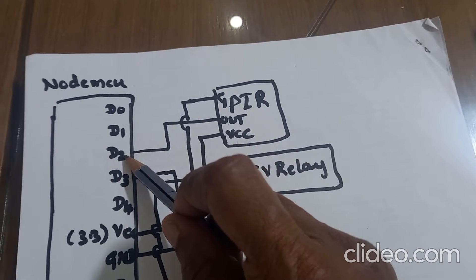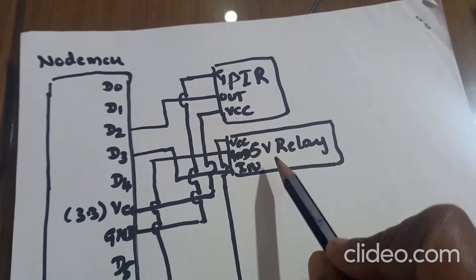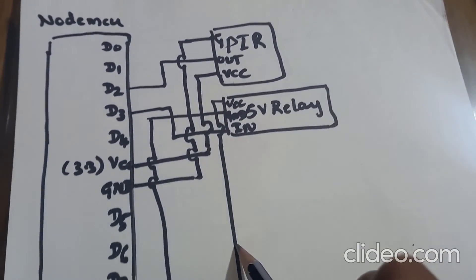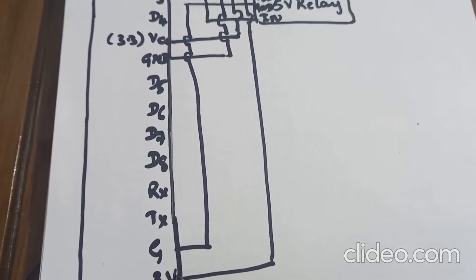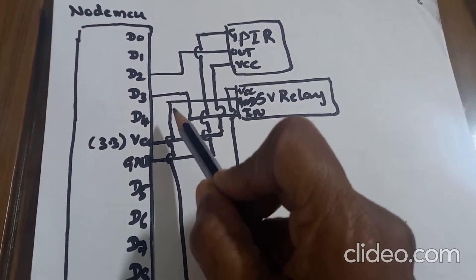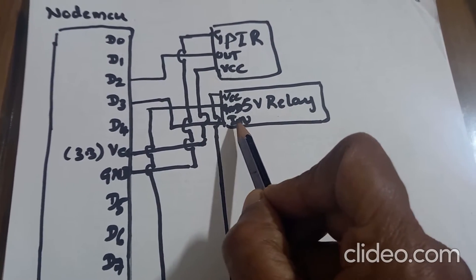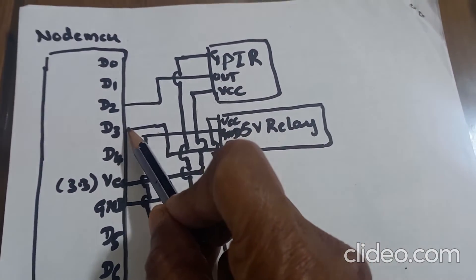In the program, we have used D2, so here also we are connecting to D2. For the 5V single channel relay, the VCC pin of the relay is connected to the VCC pin of NodeMCU. The ground pin of NodeMCU is connected to the ground pin of the relay. And the IN terminal is connected to D3 pin of NodeMCU.